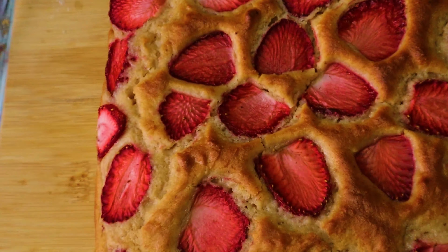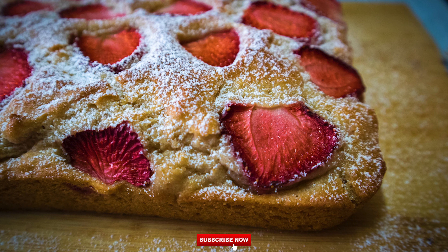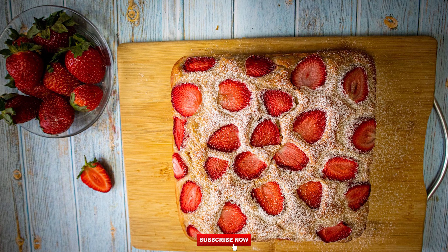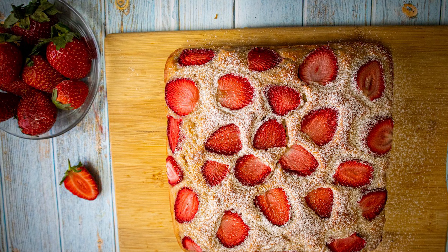I'm sprinkling some caster sugar over it — this is optional. Now let's slice it — abracadabra, or you can say happy birthday to yourself while cutting the cake! See how soft it is. If you've liked and enjoyed it, do go and make this lovely strawberry cake, and don't forget to like and subscribe to my channel and post comments. If you have any inquiries I would love to answer them. Thank you!